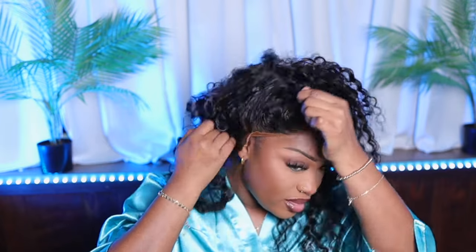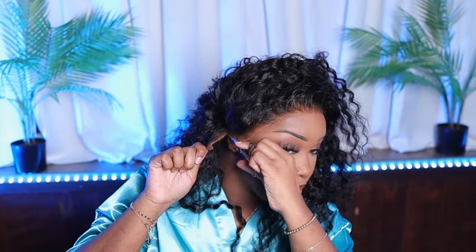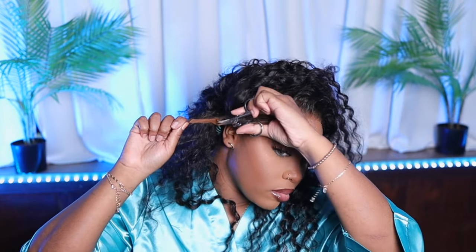It is kind of orangey on my complexion — kind of warm, but we'll make it work. Now I'm just going to cut off the lace that I don't need. I love when companies provide extra lace because it's gonna make sure it fits perfectly to your head, so that is another plus in my book.